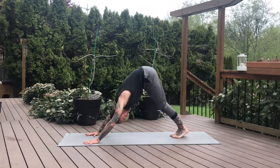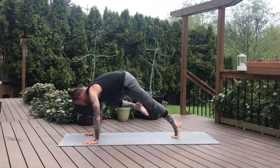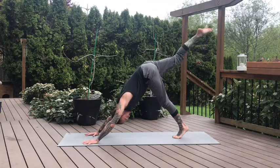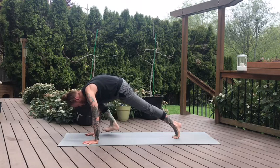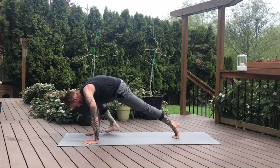Feet together. Inhale, lift the right leg high. Exhale, knee to right tricep. Pause here. Inhale, lengthen. Exhale, knee to right tricep — hold it here. Now this time keep your knee to your tricep, flex your right toes, we're going to gently kick the right wrist about five times. Two, three, keep the knee into elbow, four, five.